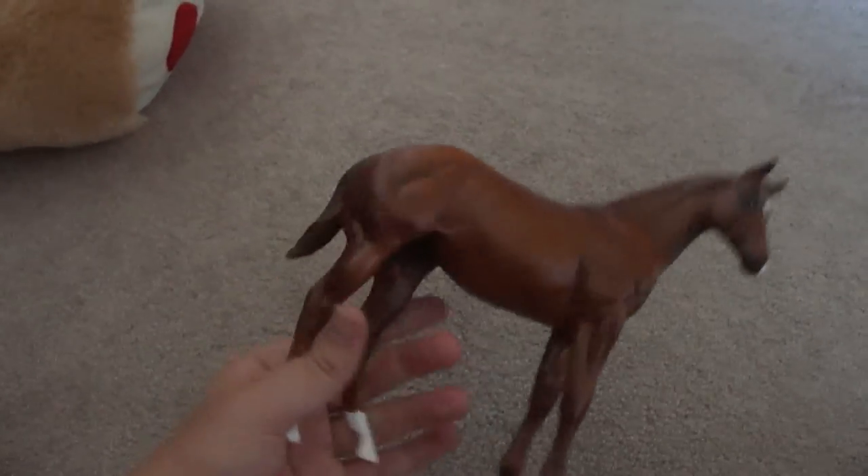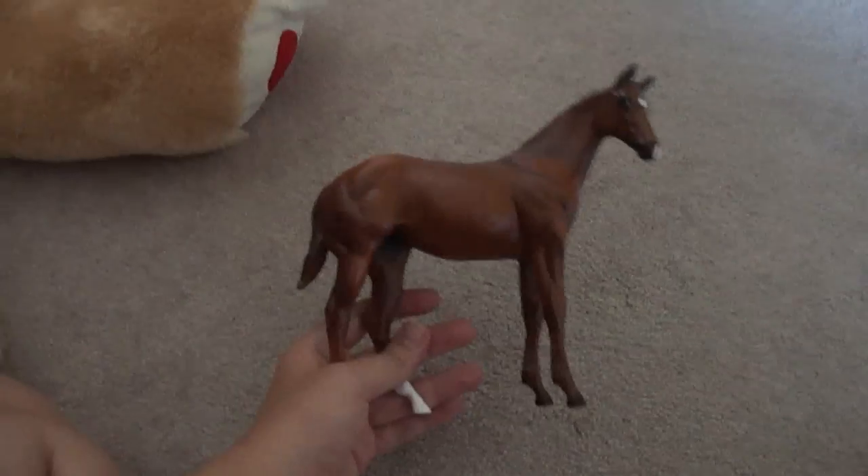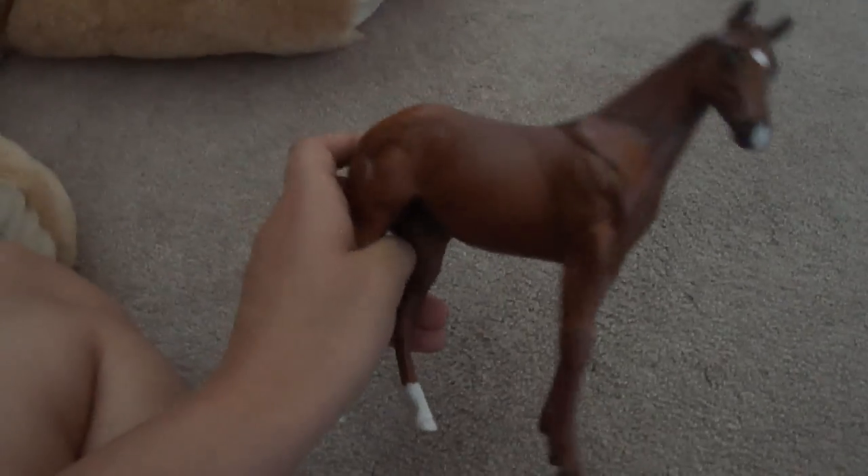The next horse, second least expensive, is this girl. Her Peter Stone name is Cool Ridge and she was on the warehouse sale table for $30. She is really cute with a little snip and star, and pretty eyes. She is in the traditional weanling pose with nothing changed on her. Her only flaws are that her finish feels kind of unfinished and rough along her back, and her back hooves were not painted tan. She is a 2012 collection horse. Her show name that I came up with is Sweet and Sassy.